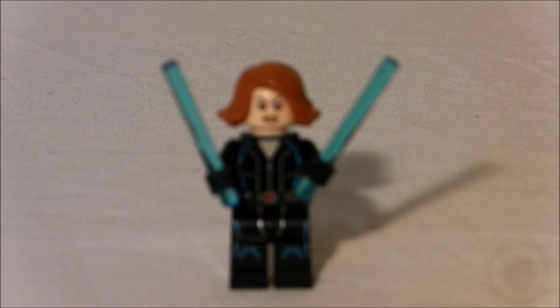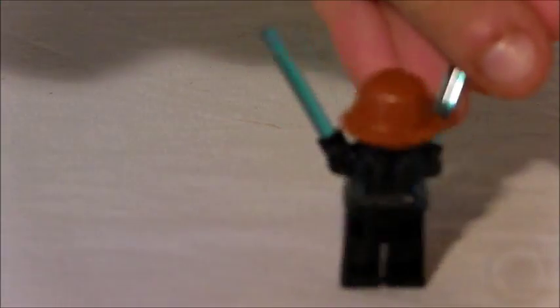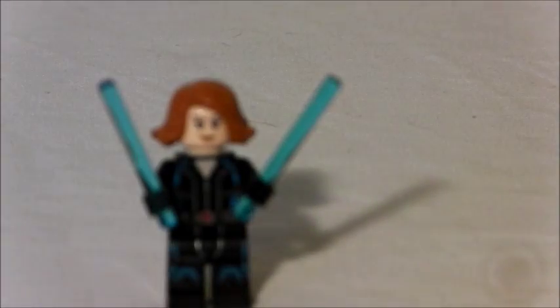We've got Black Widow here. She has two electrical rods. She also has a new torso — well, not really new; I think it's the one from the Avengers: Age of Ultron sets. She has a new hair piece which is really cool — I like that new hair piece. Here's the back of her. She also has a double-sided face: angry on one side, smiley on the other.